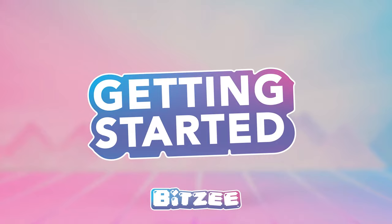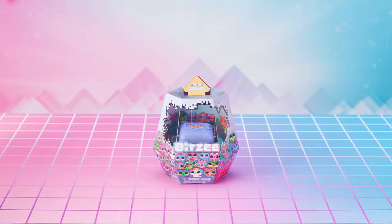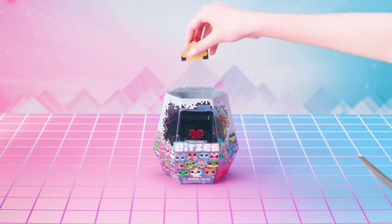Getting Started. Break out of the box with Bitsy, the digital pets you can really touch. But before you can start playing with all 15 of your Bitsy pets, you're going to need to get this awesome new toy unboxed.